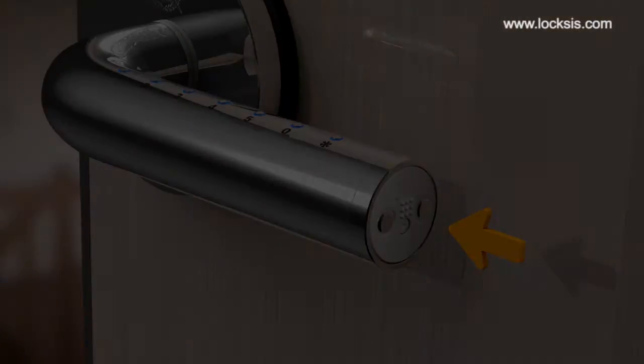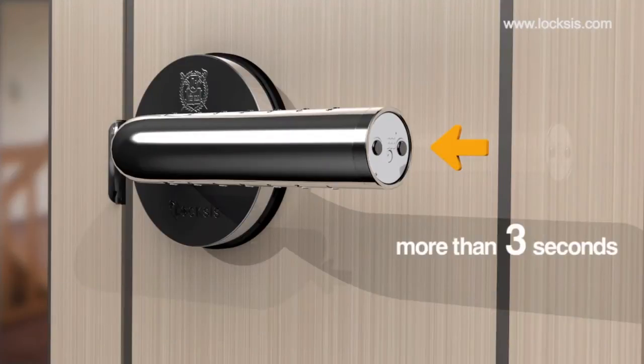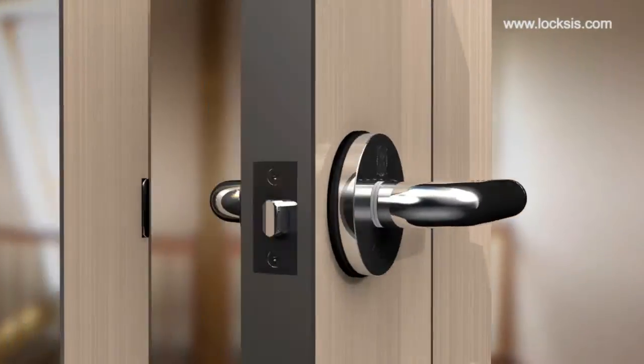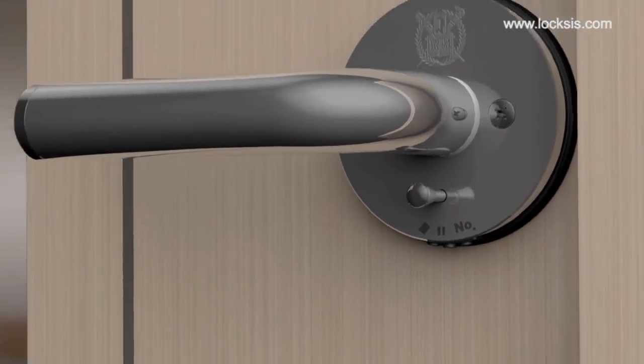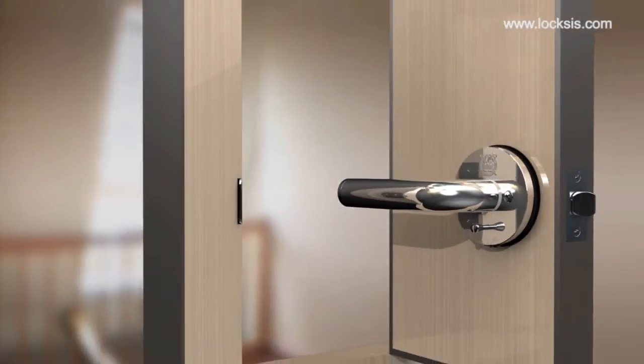The dual lock mode can be set from the indoor button. When this mode is enabled, you can open the door with the master password. Pulling the button or moving the lever down from the inside will automatically disable this function.